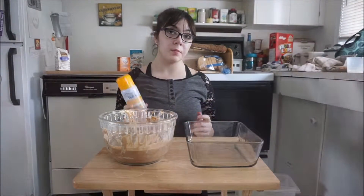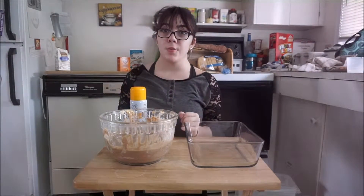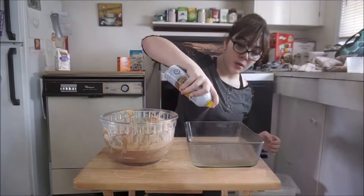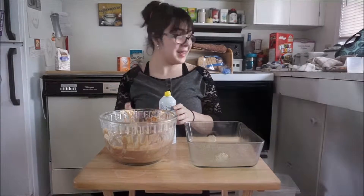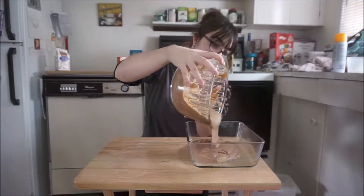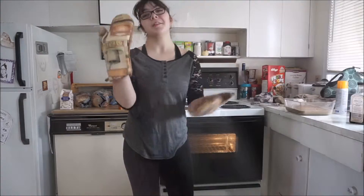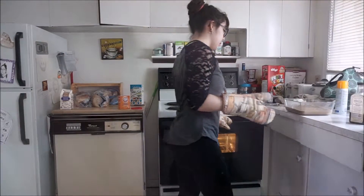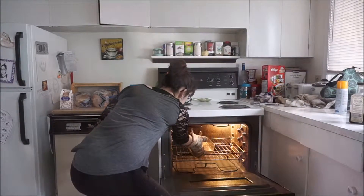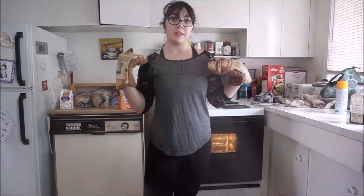Next, grease your cake pan. You also want to have your oven heated to 350 degrees Fahrenheit or 175 degrees Celsius. Put it in the oven to bake — it should bake for approximately 20 minutes, but the time does depend on your oven.